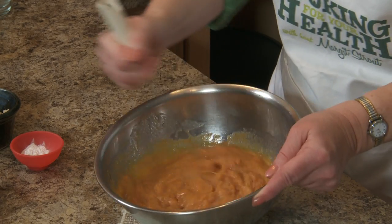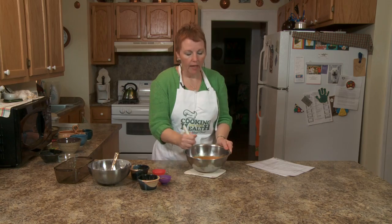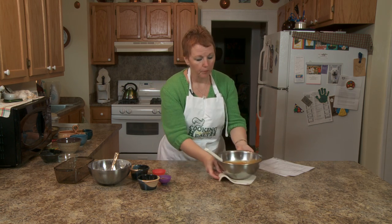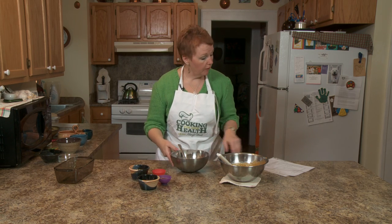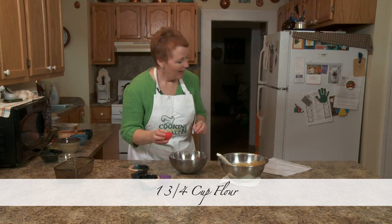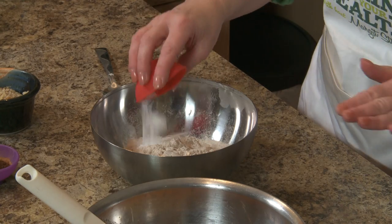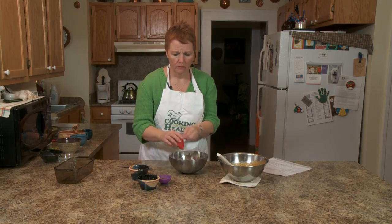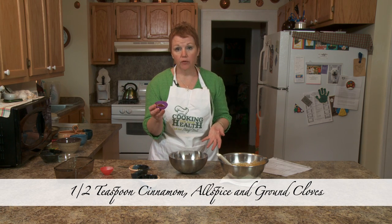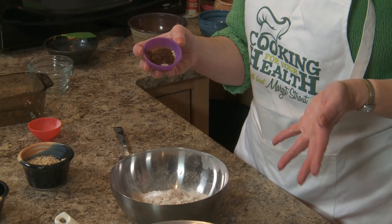Like the zucchini bread, the pumpkin is adding moisture and some flavor. I've got one and three quarters cups of flour, a little bit of baking powder and baking soda — this is the one thing I'm pretty exact about measuring. It calls for cinnamon, allspice, ginger, and clove, but I add a little ginger and skip the allspice. You can do whatever combination you like.